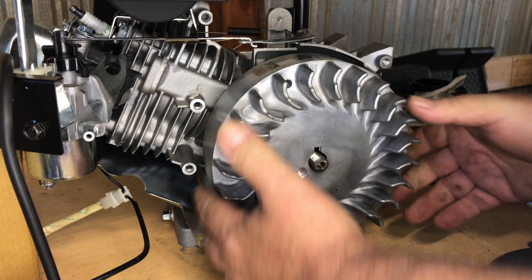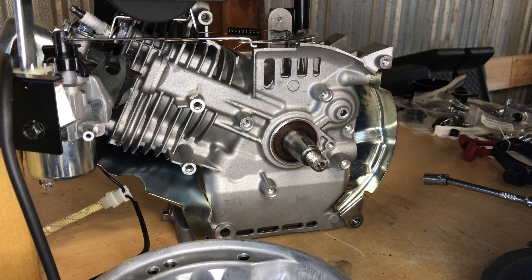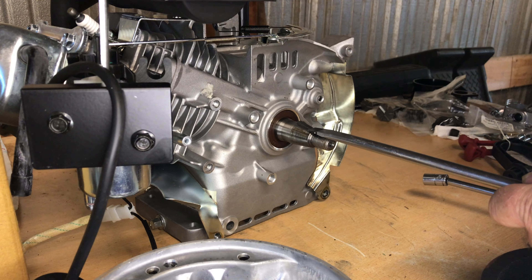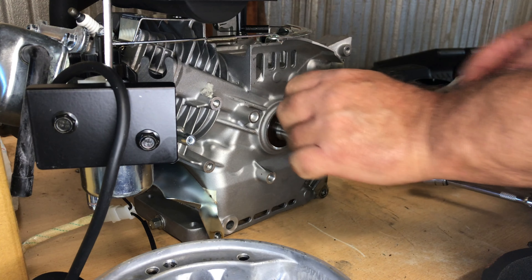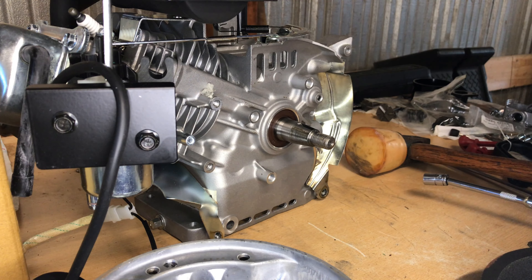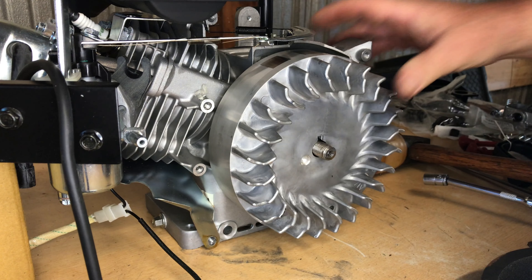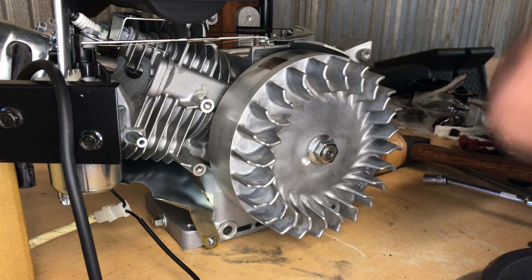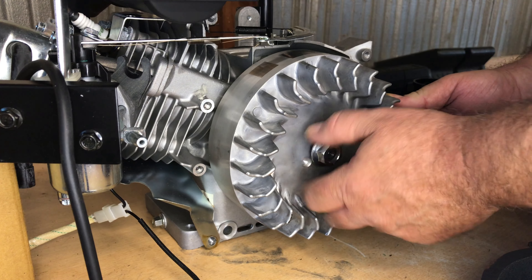That price jump happened after we revealed the Ghost had the cast iron flywheel — supply and demand. I want to check if this flywheel's taper fits the LCT crank. I'm pulling the half-moon key out to check the taper. That feels good — yes, a Honda clone taper will fit these LCT engine crankshafts. I'll put this info down in the description.